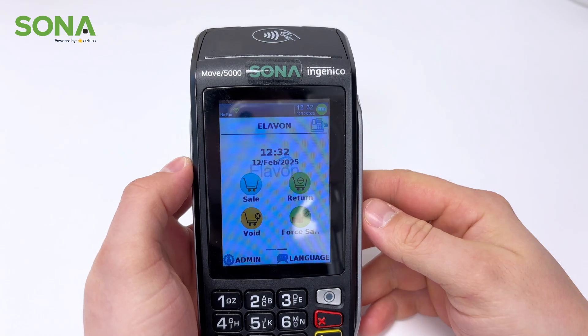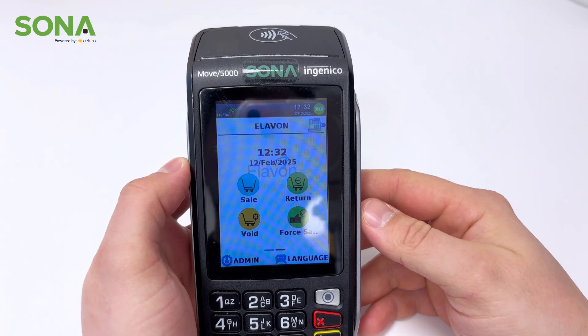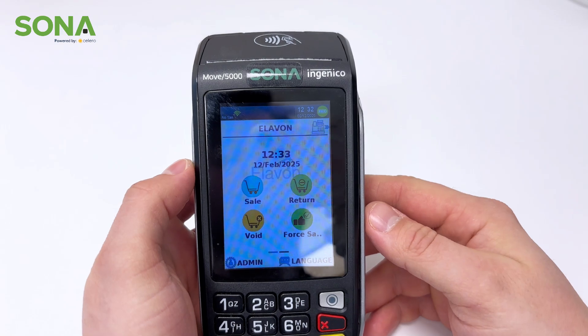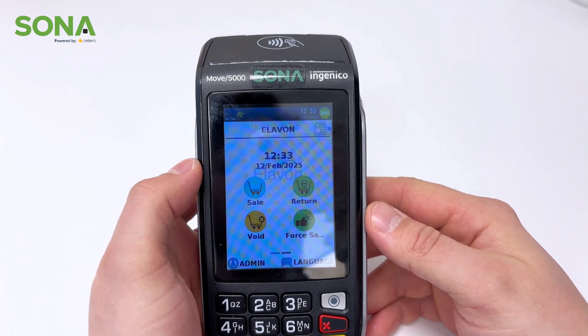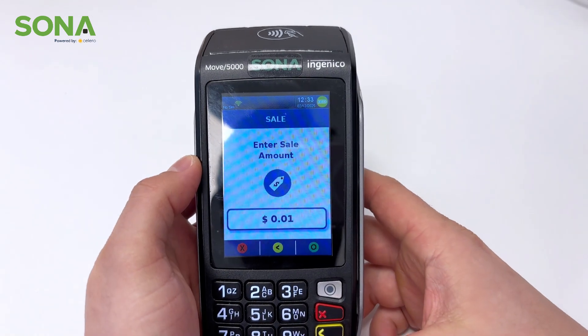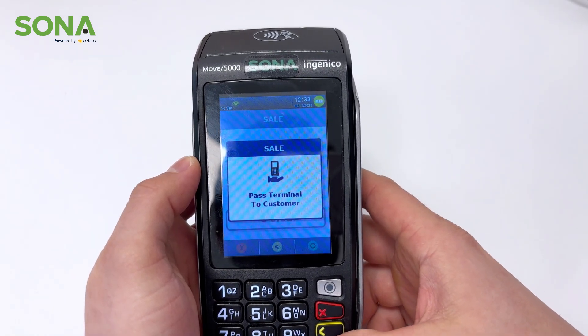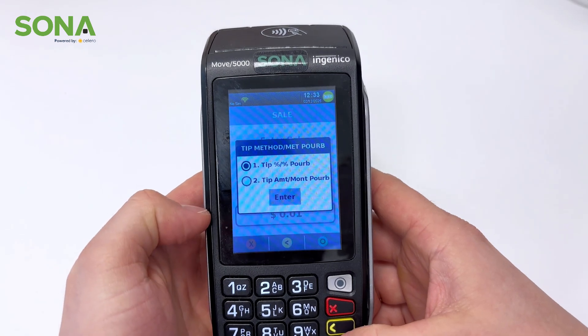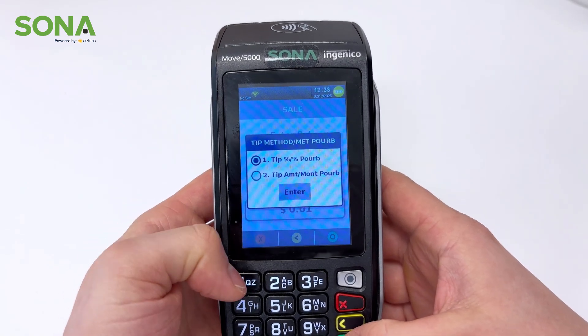To do just that — accept payment. So let's take a look right now. This is how the Move 5000 looks. First off, we're going to run through a sale and a return and how that will look. A sale is quite simple: you select the sale app, you punch in the number that you wish to charge your customer, you hit OK, and you select yes.